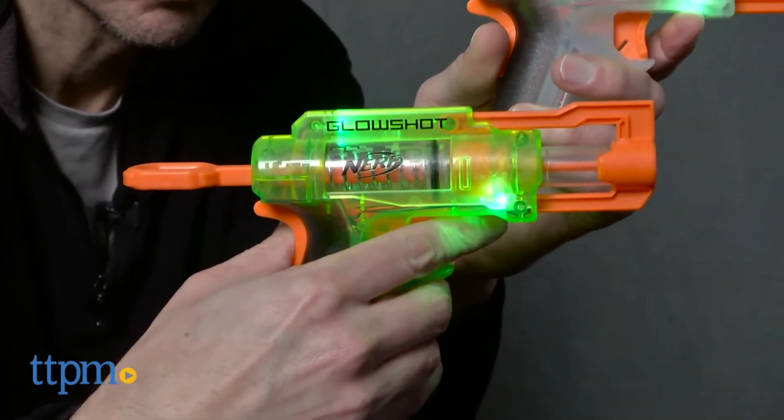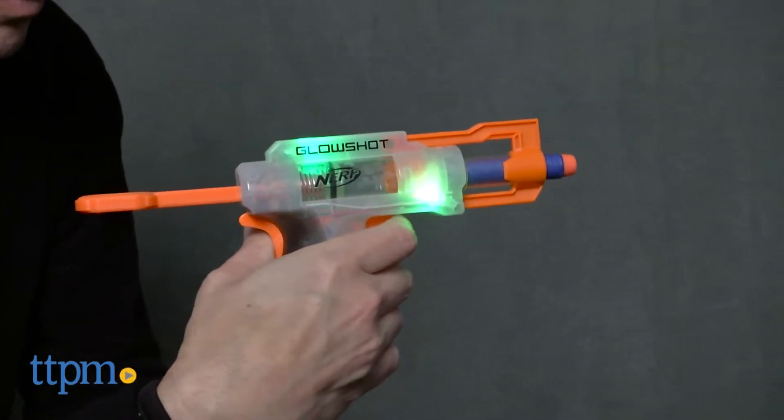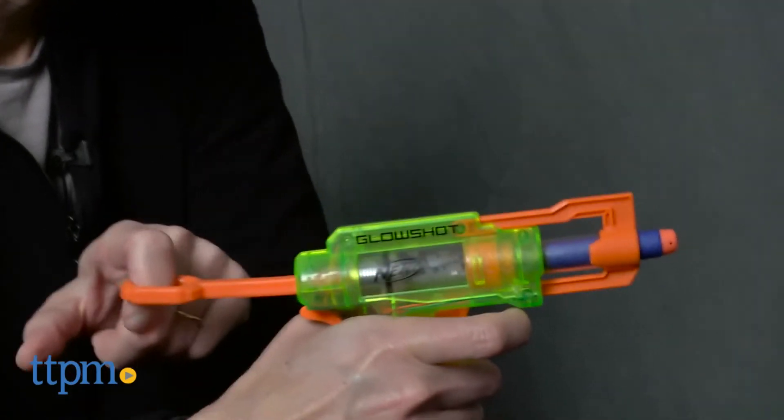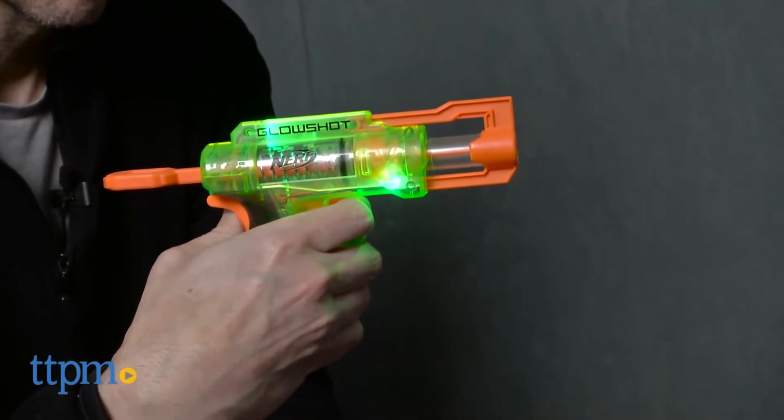Each one comes with three darts. Now, one thing I don't like is there's nowhere to hold the darts on the blaster. So you load one dart in the blaster, and the others you have to keep in your hand or a pocket. Also, it's a pullback and then a trigger, so I generally like more firepower.